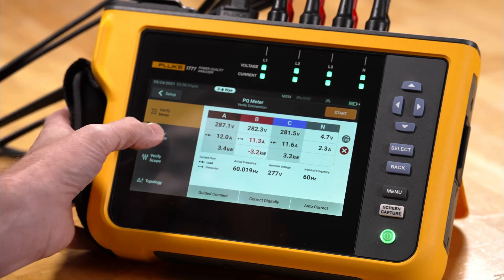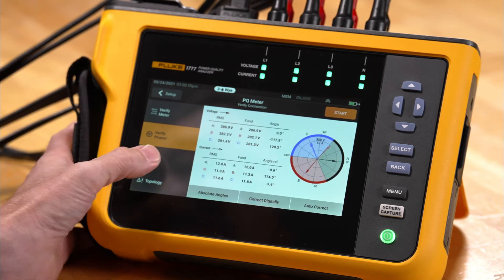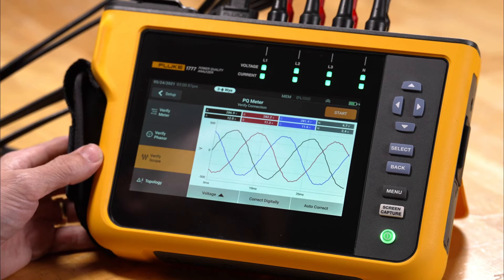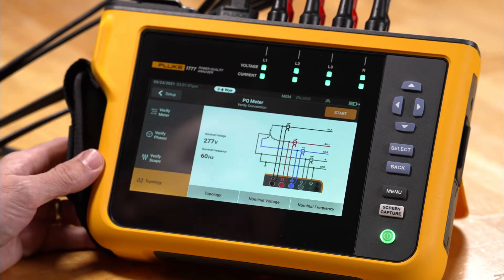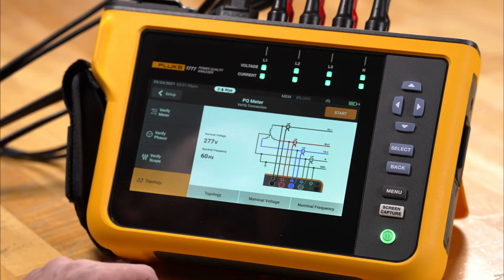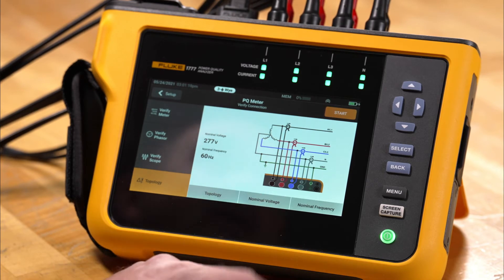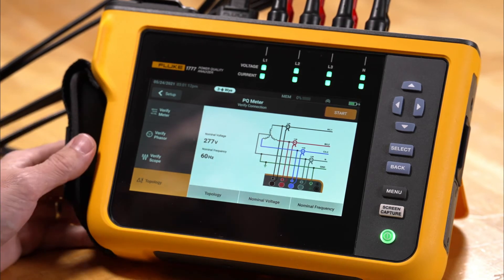If we click verify phasor we get our vector diagram. We can go into scope mode and look at live waveform information, and we can also go to topology where we'll see the topology — wire delta or various other power configurations — as well as nominal voltage and nominal frequency, which can be changed from here.